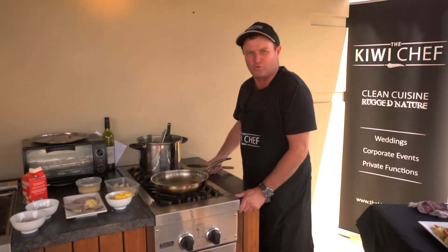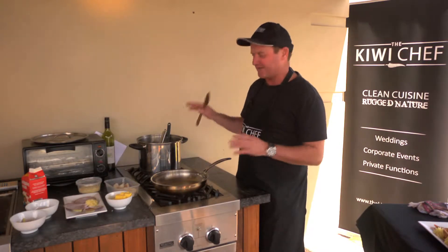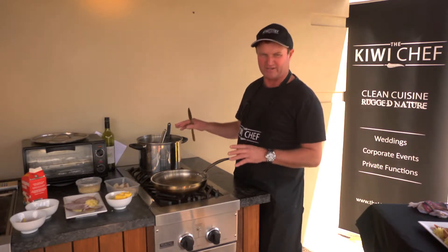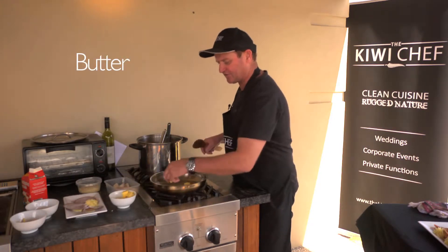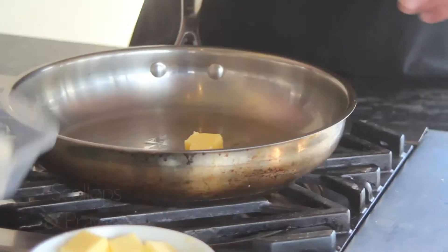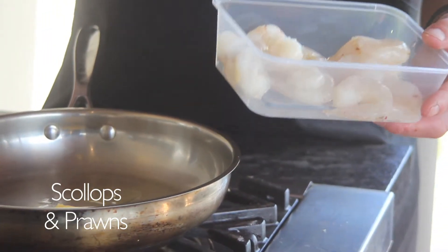G'day, this is Kiwi chef. I'm about to do a scallop and prawn mornay dish — very simple, very basic. We use our base mornay which we have on our website, I'll link it to this actual recipe. This is going to be a garlic mornay scallop and prawn. I've got some beautiful scallops and prawns here — they're local, just Aussie local stuff.